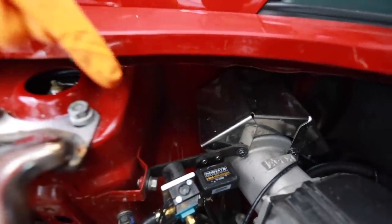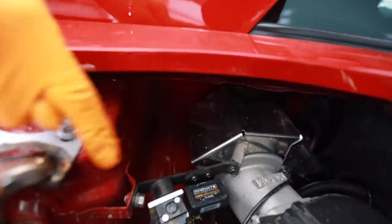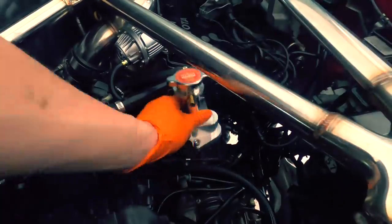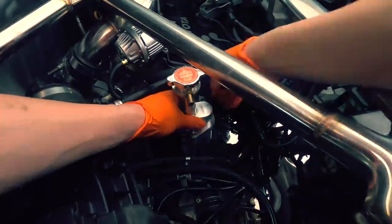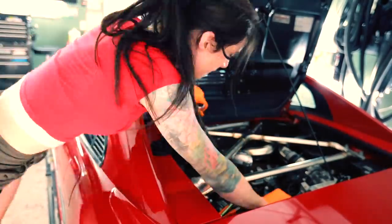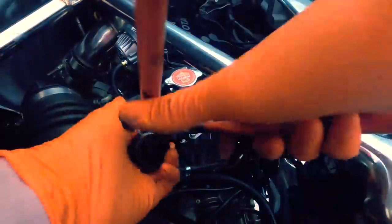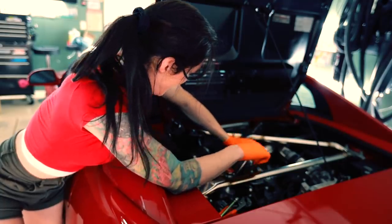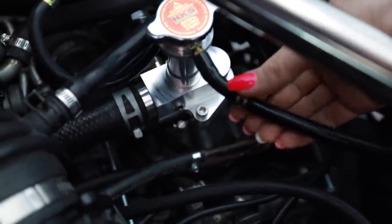Right here is where the radiator cap used to be. There used to be that big neck right here and the cap would go right there — it had a big black bracket. It's all gone now. It used to bolt down there. There you go — it's all gone.